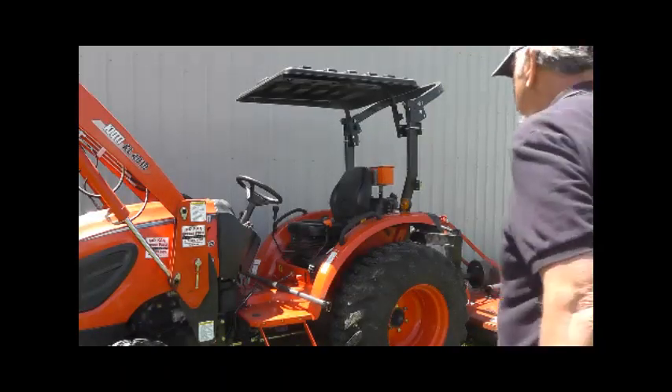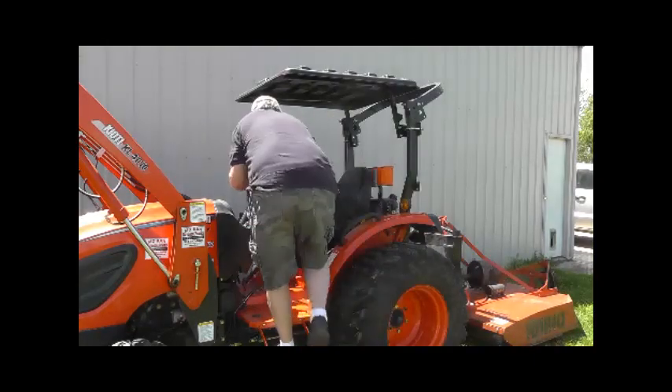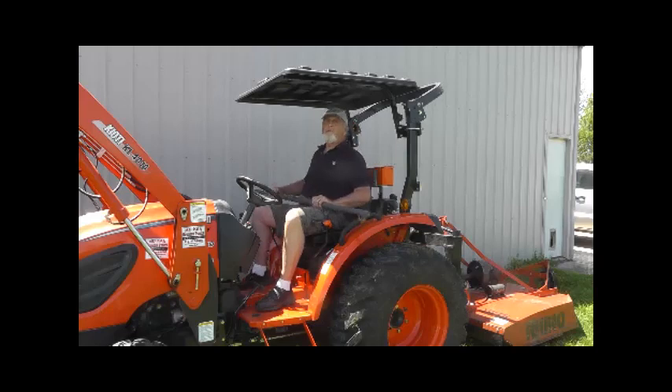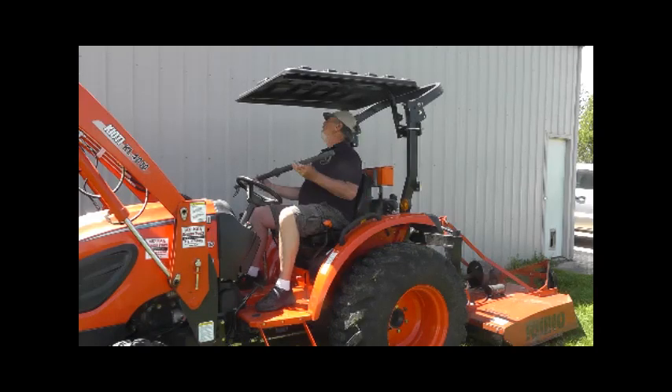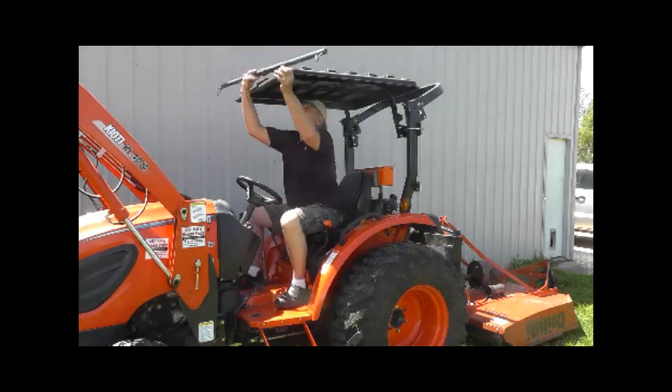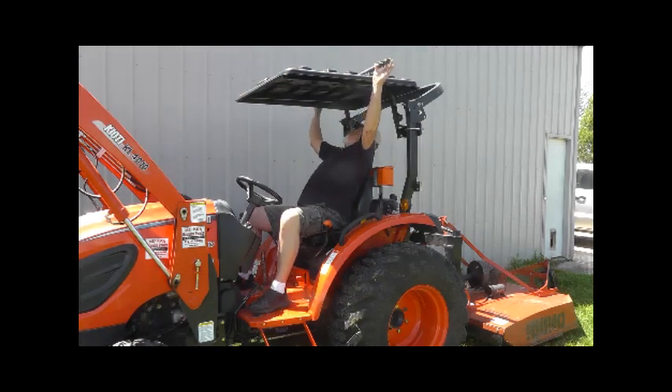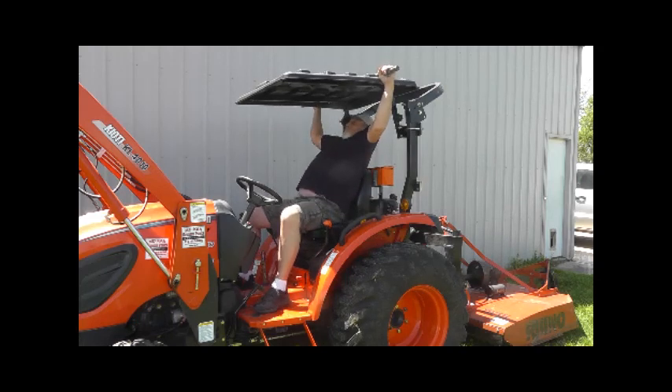I can't hardly miss an opportunity to show how stout the Rhino Hide canopy is — this is me getting a little exercise showing the static strength of the Rhino Hide support system. A fellow on one of the forums said it couldn't be very strong the way it's cantilevered from the back. You be the judge. A lot of our other videos show what a beating the Rhino Hide shell will take.